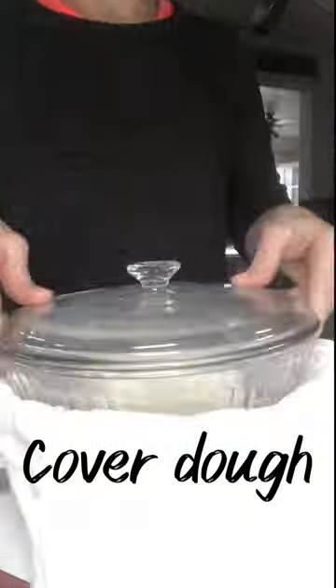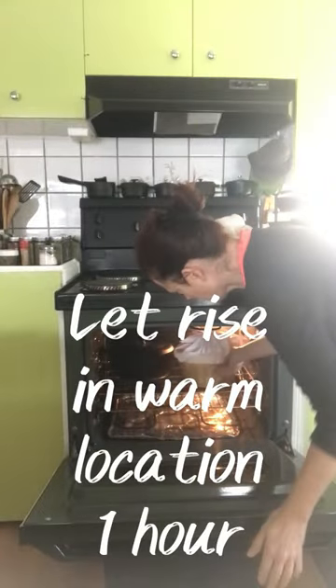Cover and let your dough rest for 20 minutes, then add a teaspoon of salt. Once you've added the salt you'll notice that the structure of the dough begins to change — it becomes more pillowy. See how it bounces back? Be prepared to experience a shift in the structure and feel of your dough. Cover your dough and set it in your oven with the light on for approximately one hour.